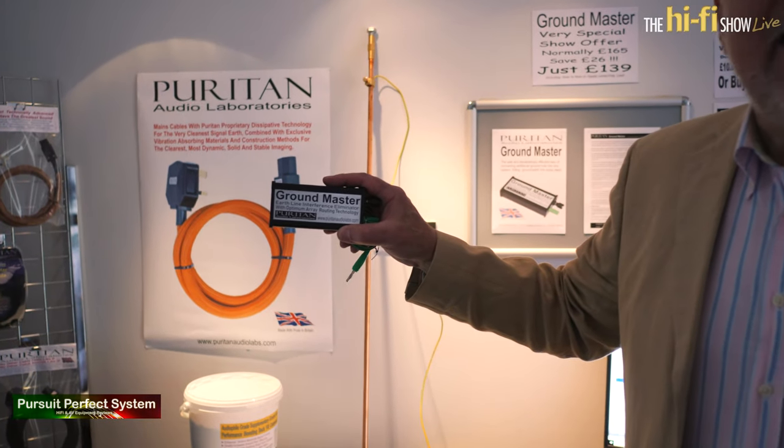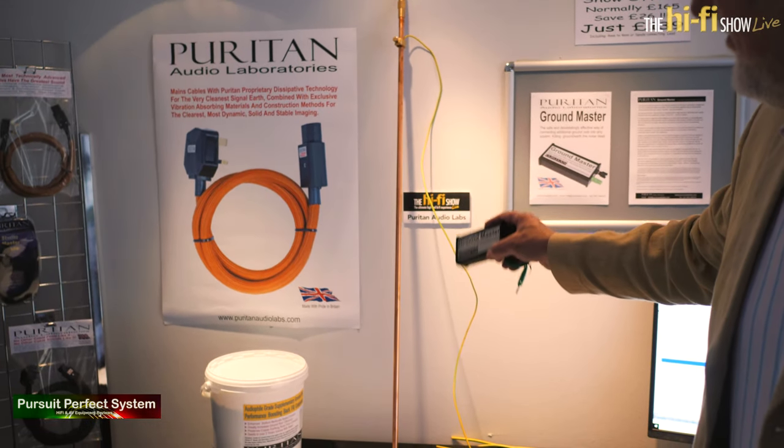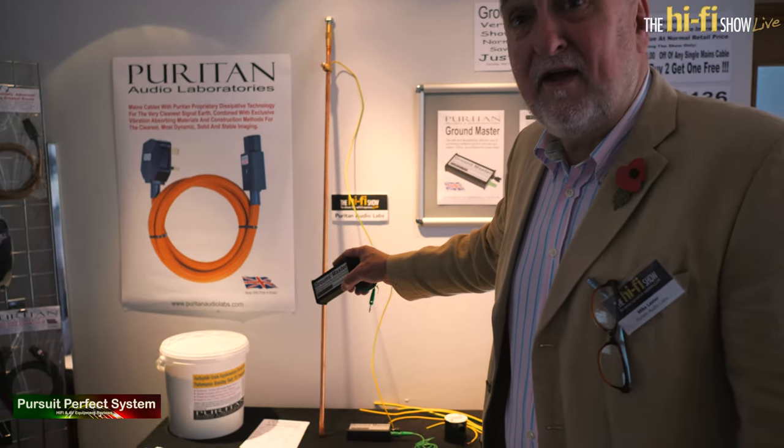But if you connect it directly, that might act as a route for a fault on somebody else's equipment, and you could have a massive surge of fault current trying to find its way back to earth through your supplementary earth rod. Use the Ground Master and it will allow all the interference to disappear into the supplementary earth rod while blocking the fault current from going down.